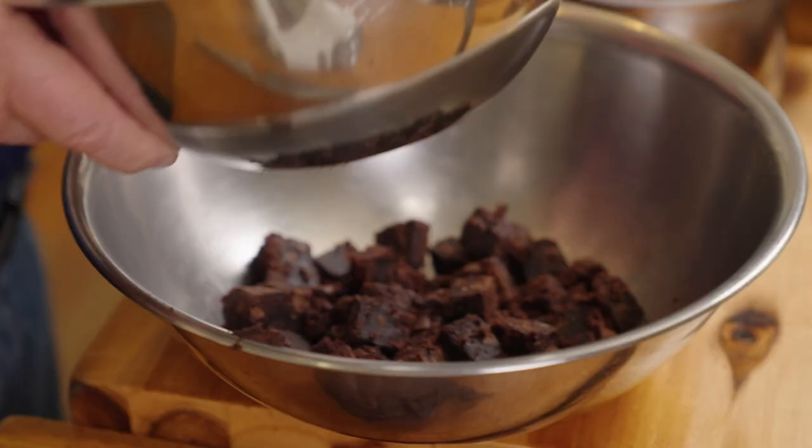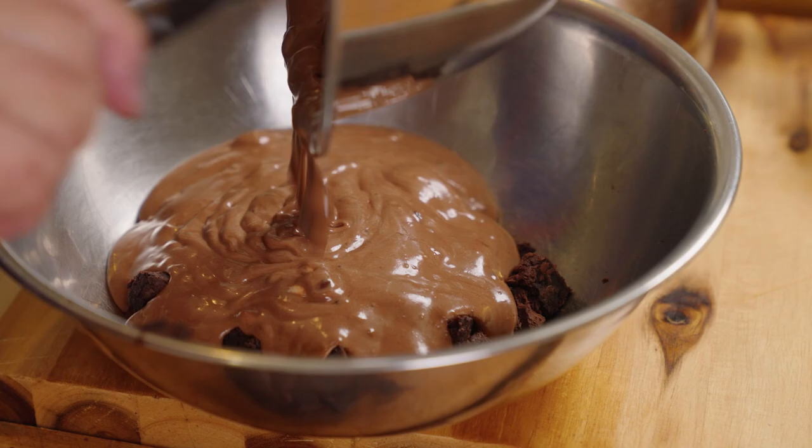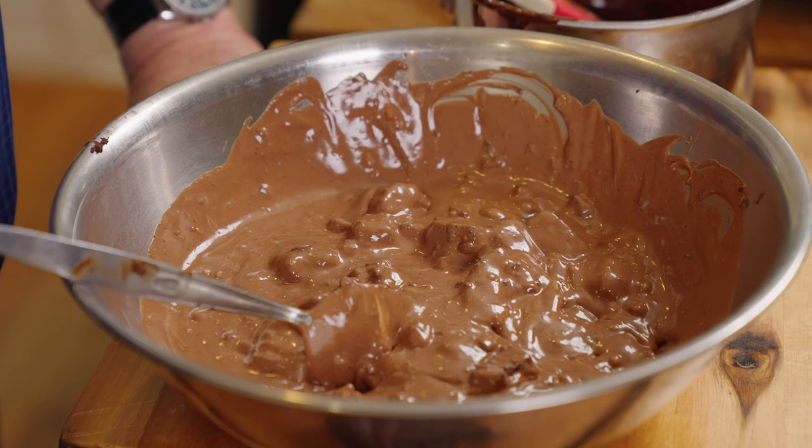Right, in go the brownies. Then we just mix it up. I'm using these martini glasses — you can use any glasses you like — but it does go well in martini glasses.